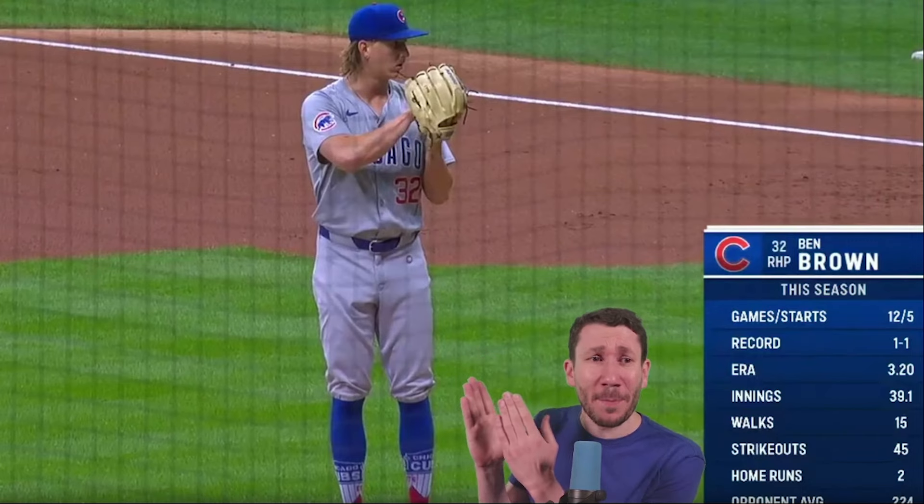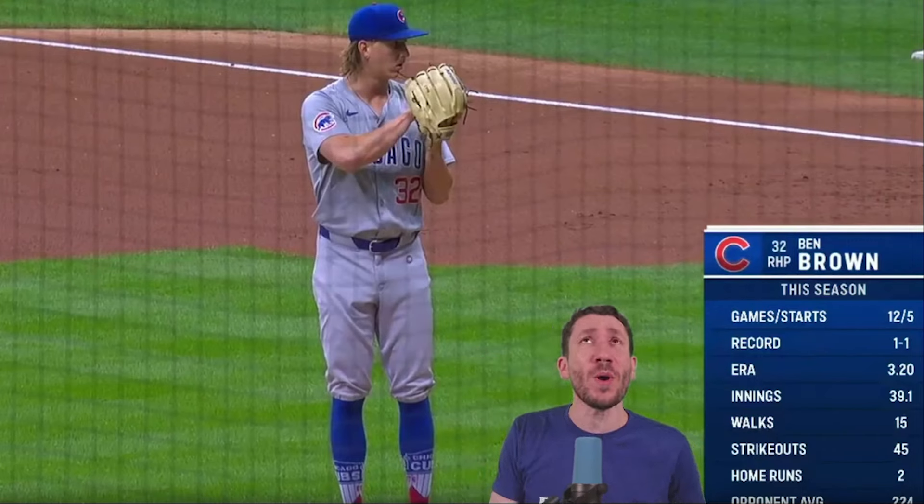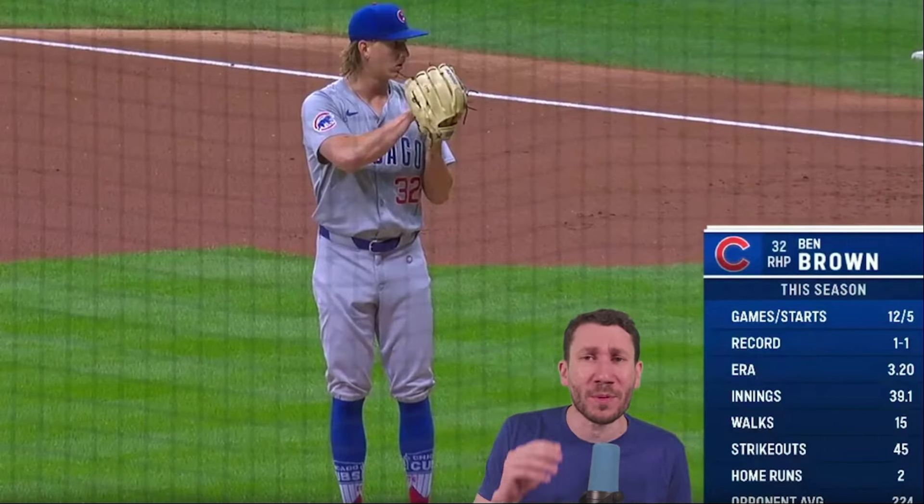Welcome to another pitcher video breakdown. My name is Nick Pollack, and we gotta talk about this guy, Ben Brown. Seven innings of no-hit ball, 10 strikeouts against the Brewers. And he was pulled at 93 pitches.